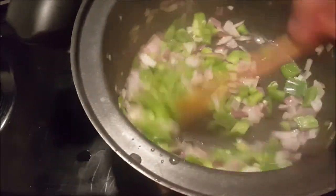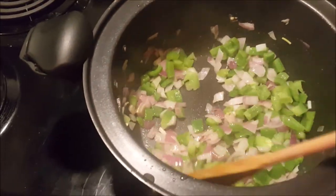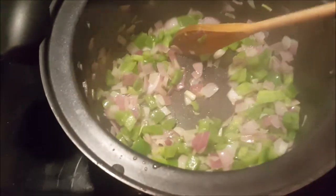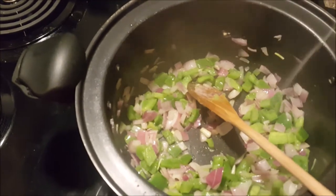Keep on stirring. At this point, if you want any kind of fresh chilies — like green chilies or red chilies — you would add those in now.